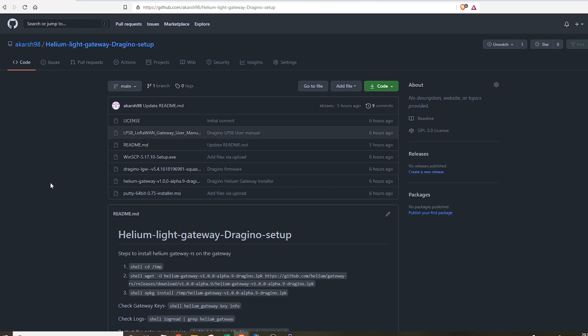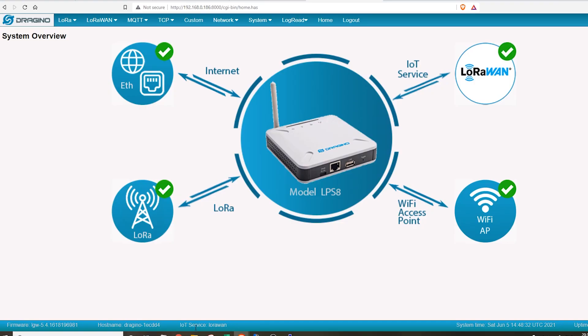Always make sure you have your LoRa antenna connected to your gateway. All relevant links, software, and code will be in my GitHub repository — the link will be in the description box below. As soon as you connect the Dragino gateway to the internet using the Ethernet cable, log on to your router page and find the local IP address of the gateway. Once you have that IP, type it in along with a colon and 8000 — that will open the system overview page.